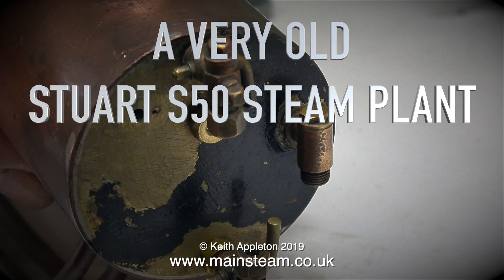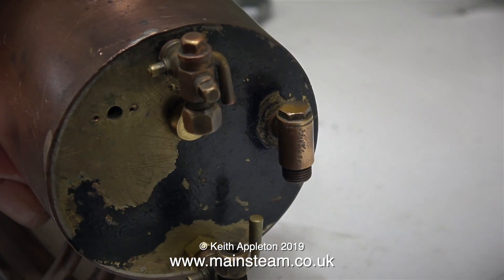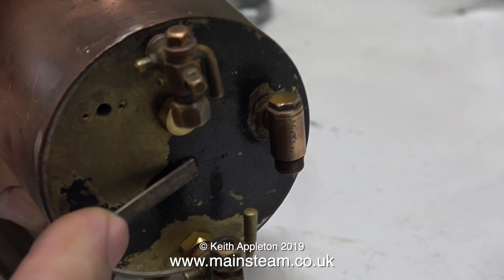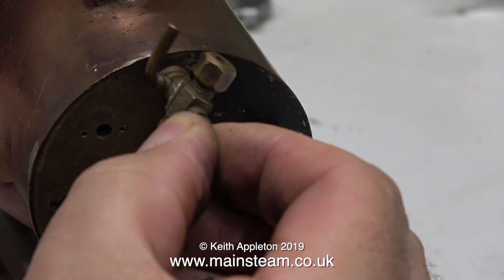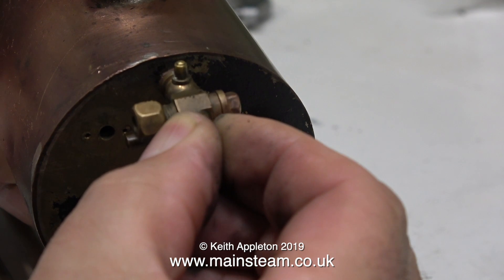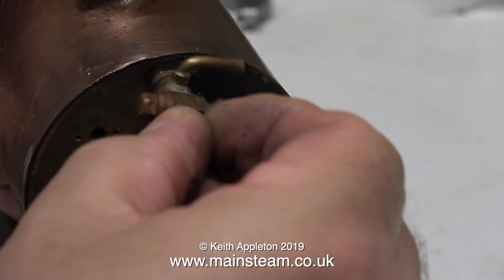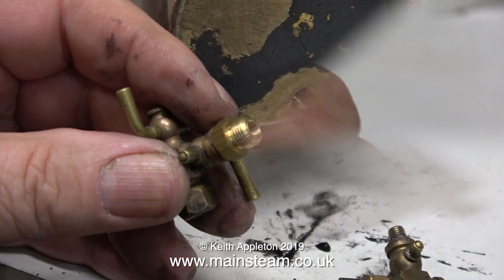A very old Stuart S50 steam plant, part 12: modifications to the boiler back head fittings. I normally make an introduction at the beginning of each video, and it occurs to me I should say 'what's up YouTube?' But in my language, 'what's up' means 'is there anything wrong with you?' and I don't think it's a good idea to start each video suggesting there's something wrong with the viewer, so I just get on with it.